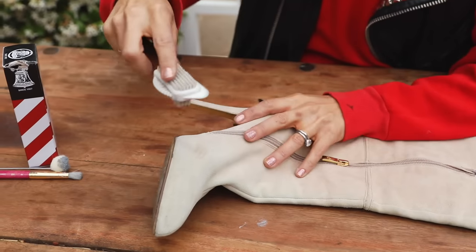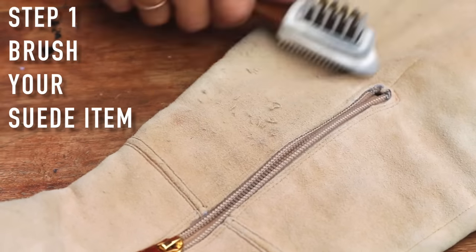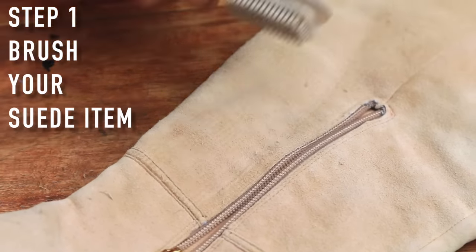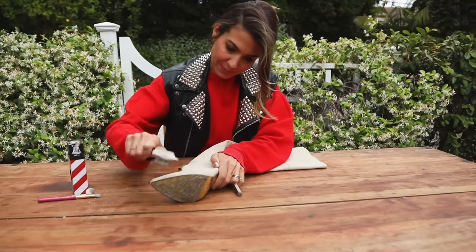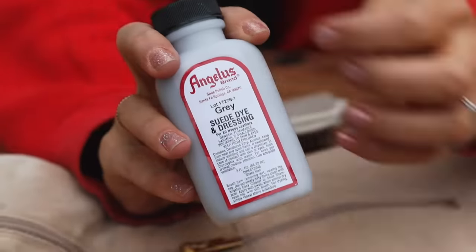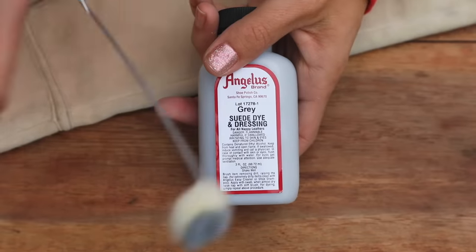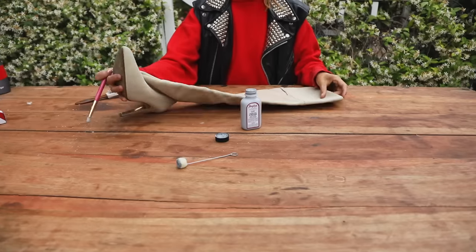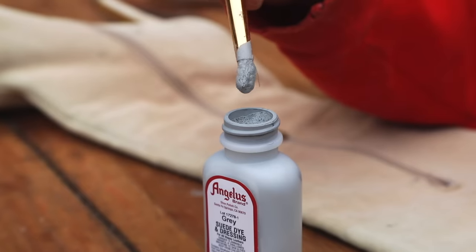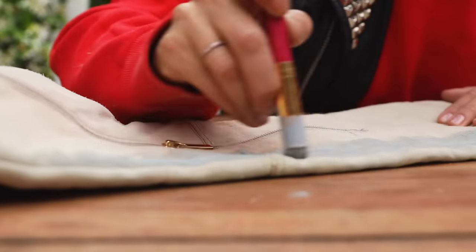First thing we're gonna do is take our suede brush and give your boots a really good brushing. You're gonna see some residue flaking off — you want to make sure that you have a nice clean surface to accept the dye, so this is an important step. Next, take your suede dye and give it a good shake — it can separate. I decided not to use the applicator it came with and used my own stippling brush. I preferred the way I could buff it into the boot, really making sure it's seeping deep into the suede.